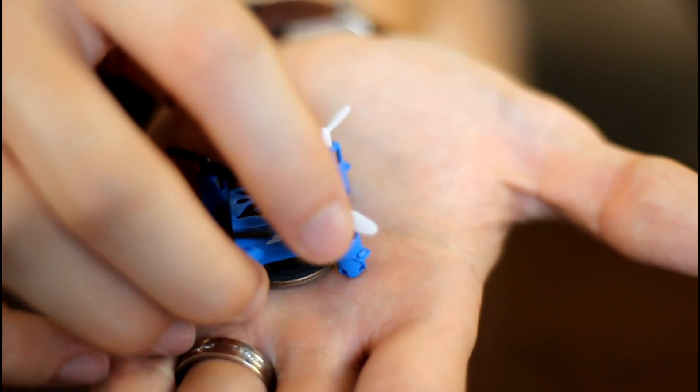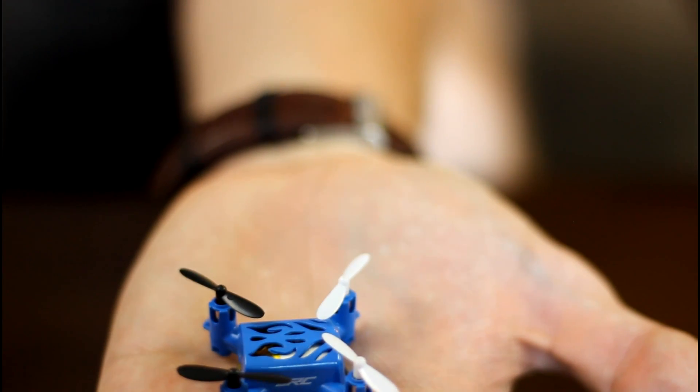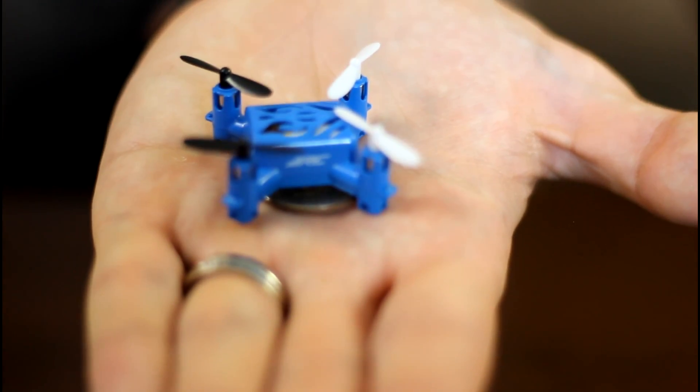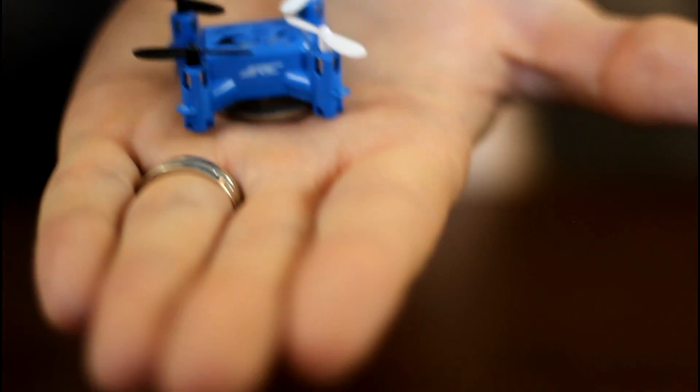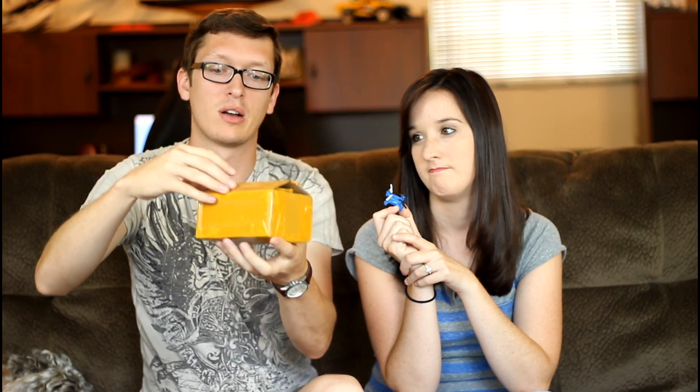You might think something so small would struggle to get shipped to your house in one piece because it's so tiny and so delicate. But I have to say, Geekbuying, where we got ours, they've done a great job shipping this thing. I have to point that out before we move on to the review. It was shipped DHL, but they made sure it was protected inside the DHL bag.